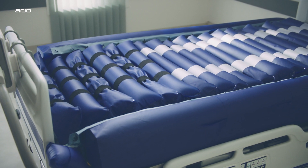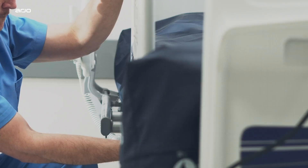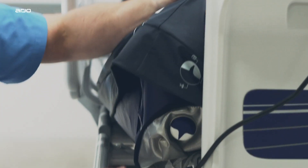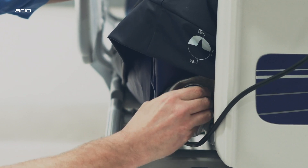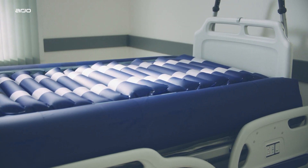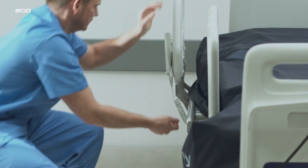Oralis Plus is designed for the Arjo Citadel Plus bed frame, a purpose-built bariatric bed with variable bed width expansion to comfortably accommodate different-sized patients and power drive, helping to reduce effort and risk of injury during bed and patient transport. This unique combination of bariatric care solutions simplifies patient transfers while delivering uninterrupted and intelligent dual therapy pressure injury management.